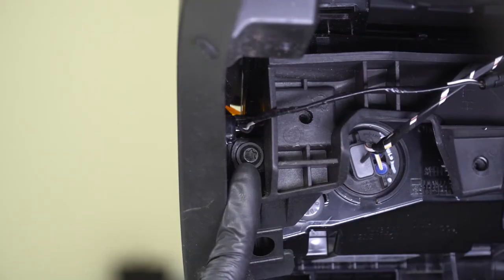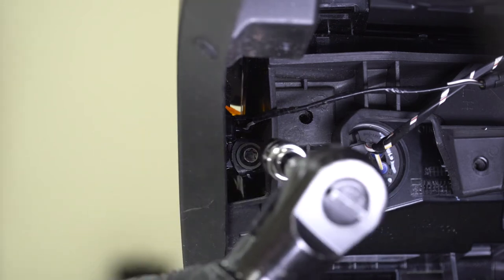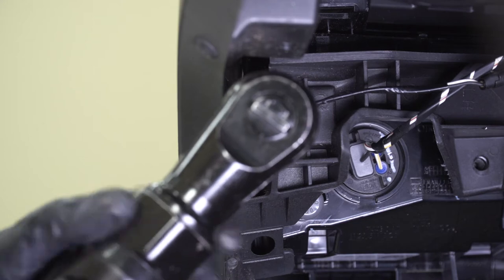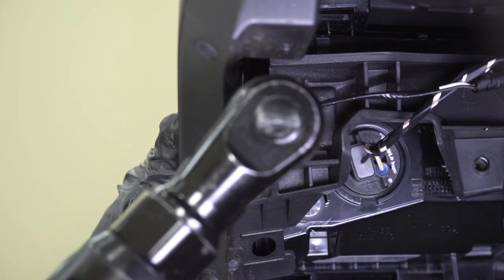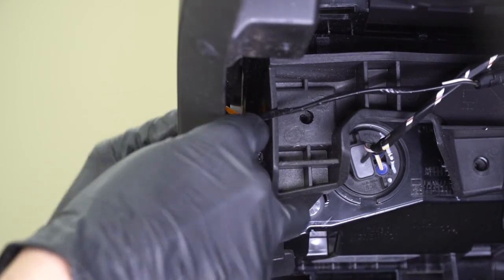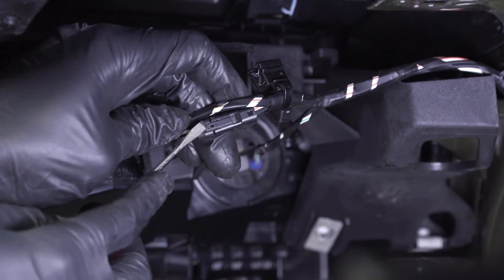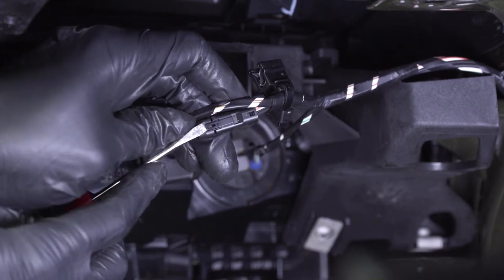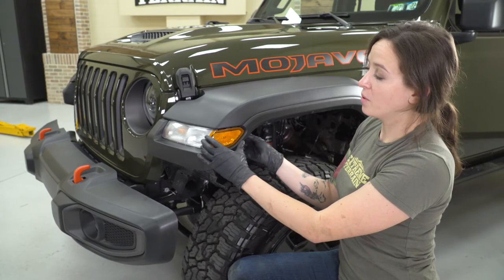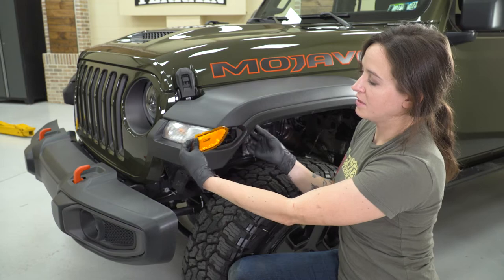You'll notice one more T30 Torx bolt — this one holds on your side marker. You don't have to take this off right now, but it does have to come off eventually and it may make it easier to remove the light. Go ahead and grab that T30 Torx socket and get this removed. Now we want to disconnect that side marker light — you'll see a very small connector on the wiring harness. Use your hand or a small flathead to pry up on that tab and pull it out. With the side marker disconnected, remove it by pushing forward to release it from the tabs, then pull it straight out.